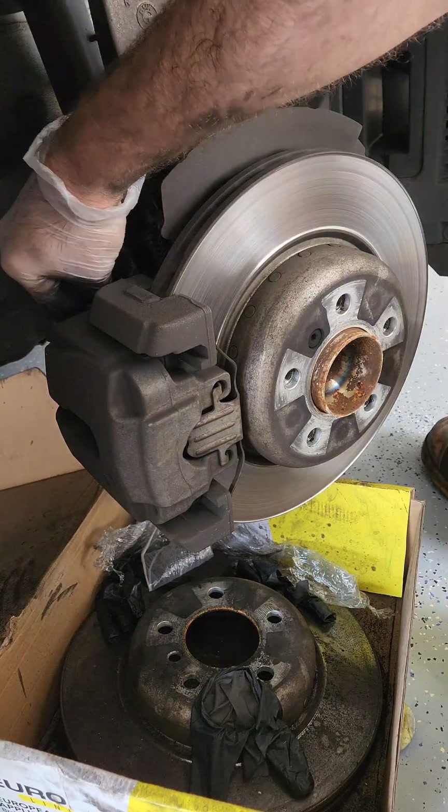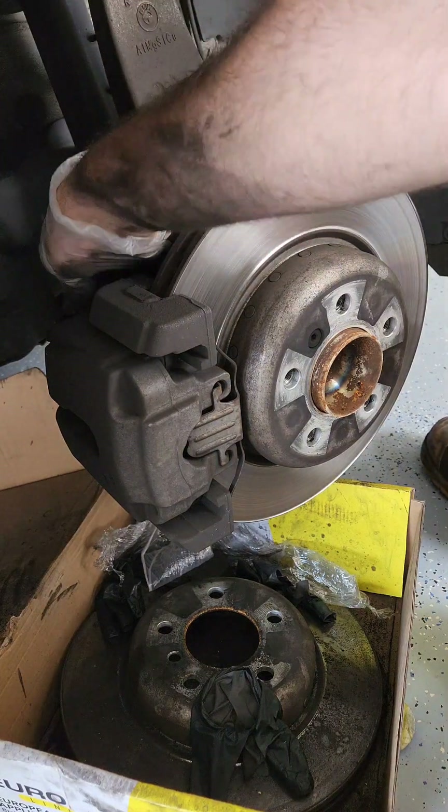In this video we're going to be changing the front brake pads and rotors on a 2013 BMW 523i 5 series.